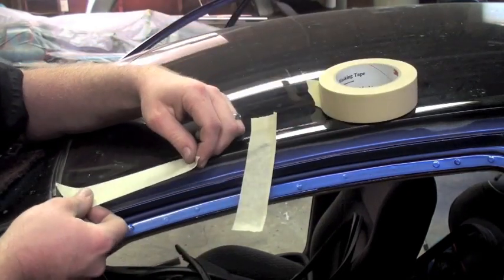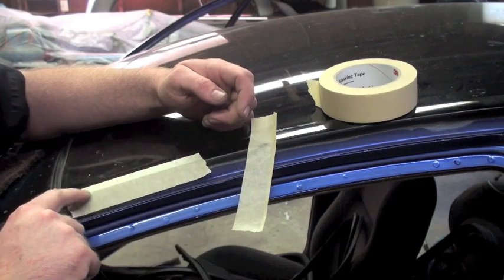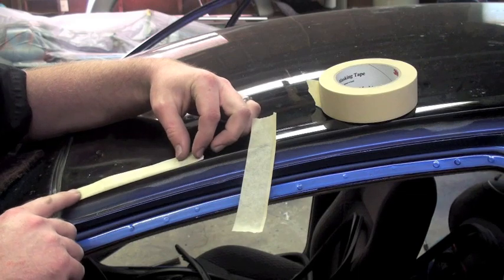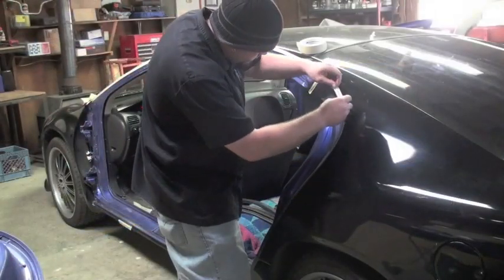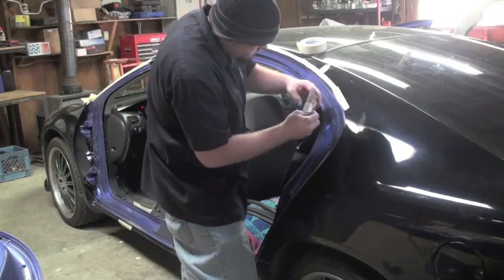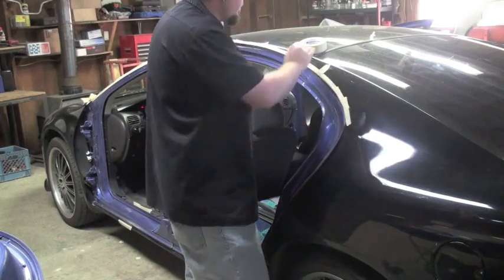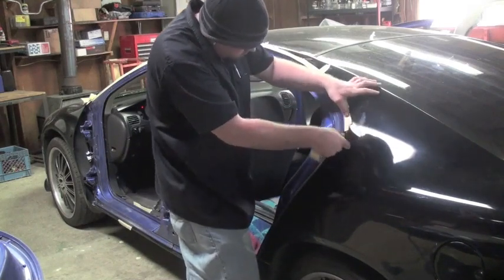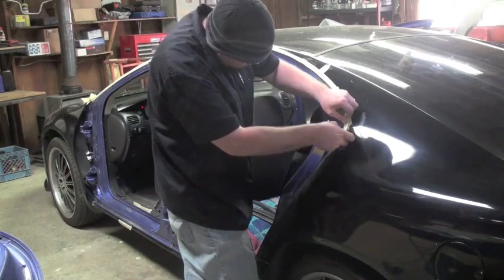I'm going to use inch and a half tape or wider, place it halfway on the edge, and pull it back. This will create a soft line. It will be easy to sand out when you're ready to do the outside of the car. You can use little pieces to wrap around corners.